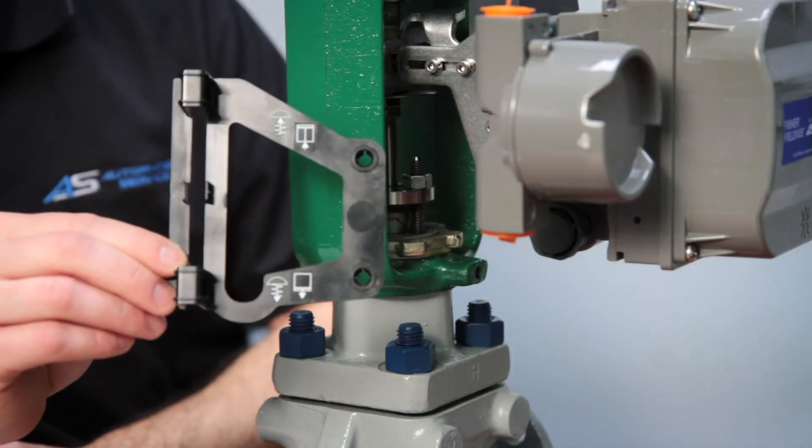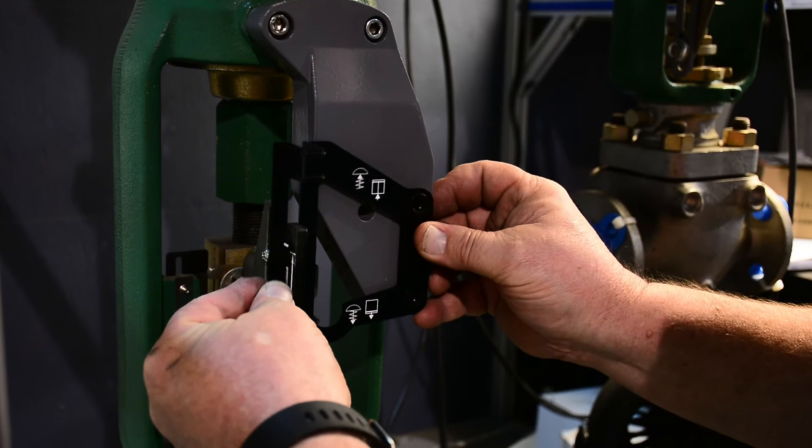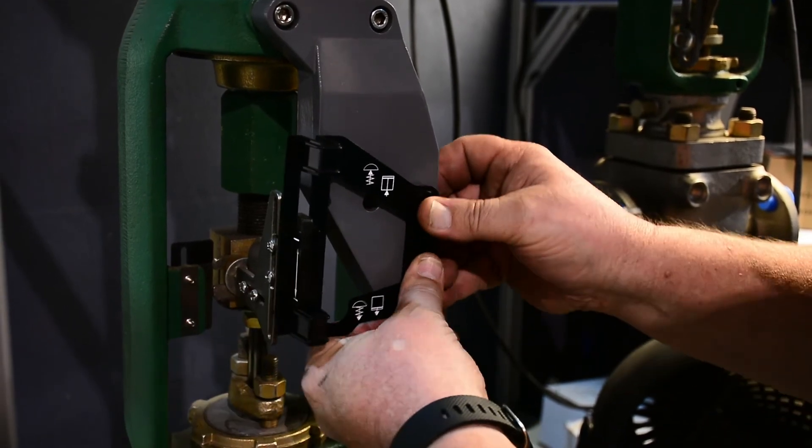In the next step, use the alignment template supplied with your mounting kit to position your magnet assembly. The style of actuator you are using will determine how you should align the magnet assembly.